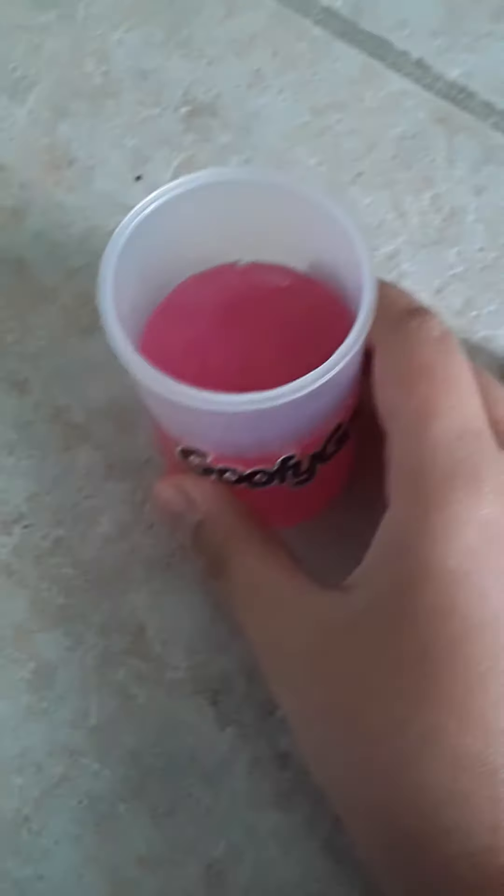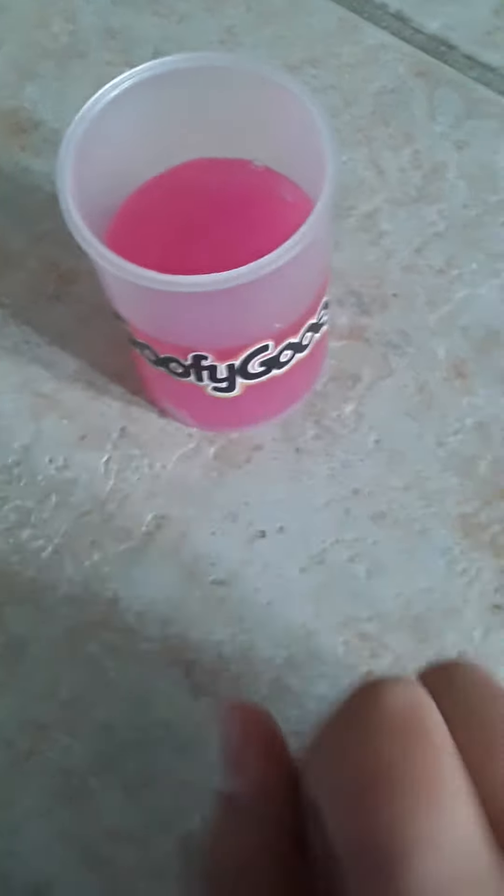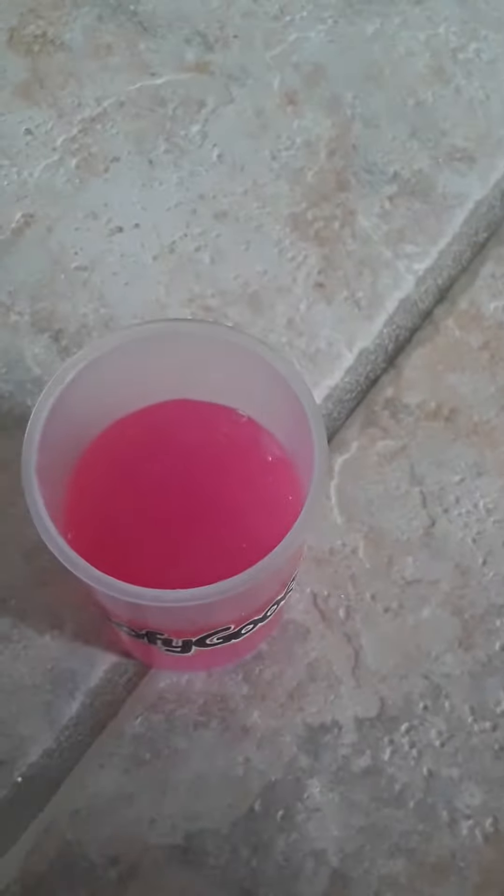Welcome back to my channel. Today I want to show you a little trick. The slime is right over here, and I'm gonna make it get more. I promise you guys I didn't edit the video.